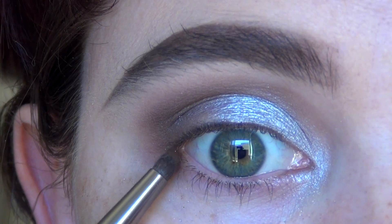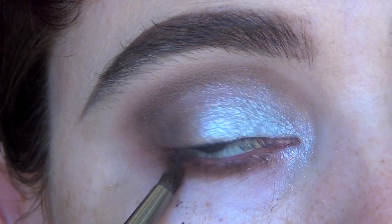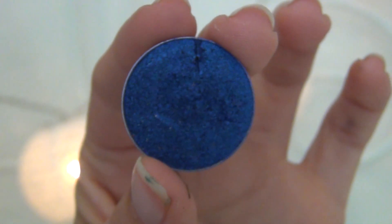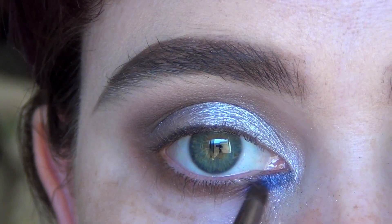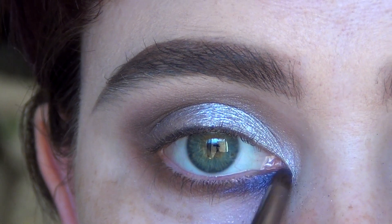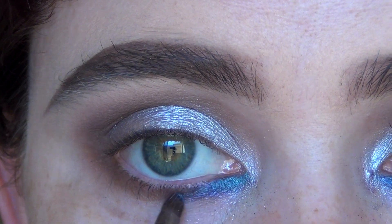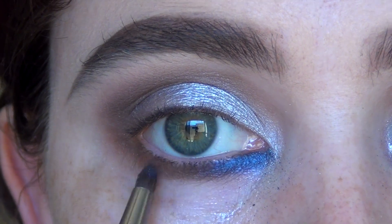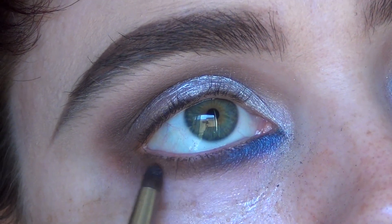Now I'm just going to drag that Mocha underneath the lower lash line using the Makeup Geek pencil brush. Going in with this gorgeous colour called Center Stage — it's just like a gorgeous blue, another foiled eyeshadow and it's amazing. I'm just applying that in the inner corners, connecting it with the Mocha that we applied earlier. Then just smudging some more brown into that line so it's all nice and blended.